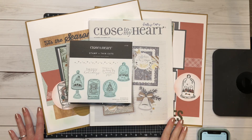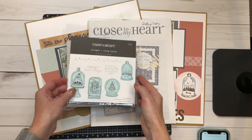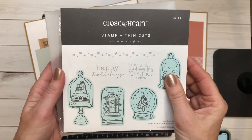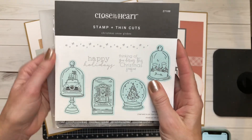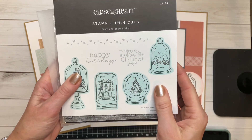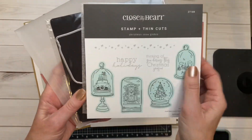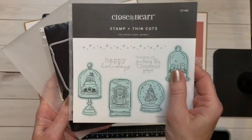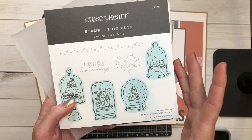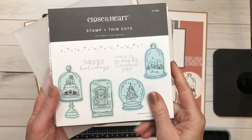Hi everyone, welcome back to my channel, Crafting with Holly. This is week three of December and I'm here to share another piece of artwork featuring the Christmas snow globes. I hope you've grabbed this set — if you haven't yet, don't forget our VIPs can get a discount: you get the stamp set for free and you're just paying for those thin cuts, which comes out to $16.95. If you're not a VIP, you can get the stamp set with the thin cuts at a discount — $22.95, so $5 off the original retail.